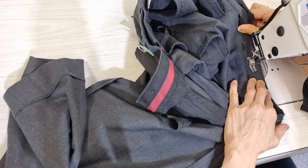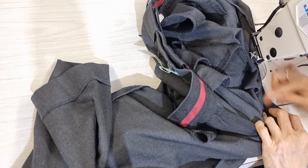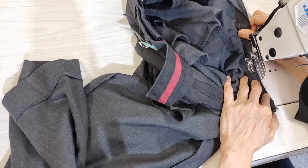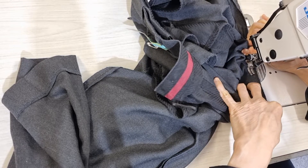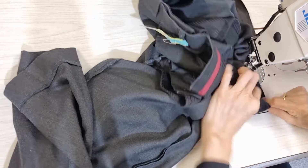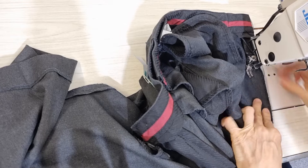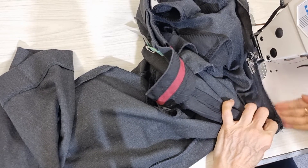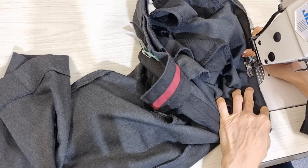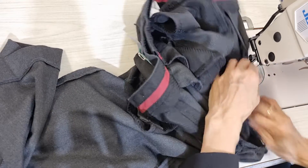I stretch a little bit, and when I go around this corner I stretch a little bit like this — I don't sew it curved. I do it at least three times to make sure it's strong. And in this area I stretch it as much as I can, and one more time.